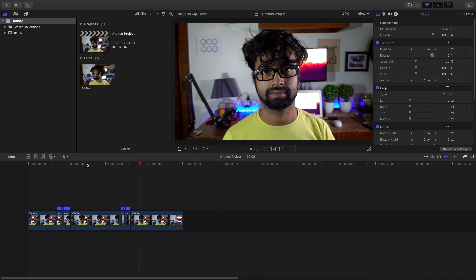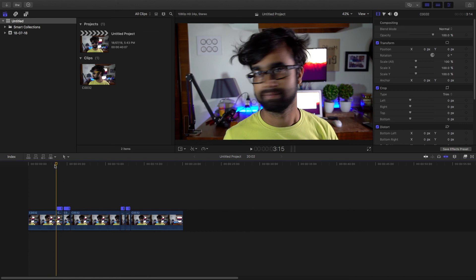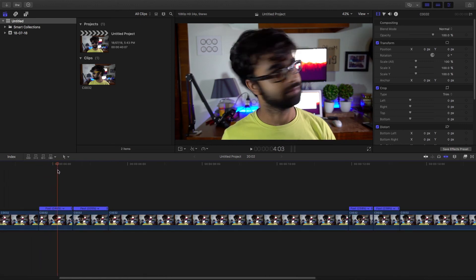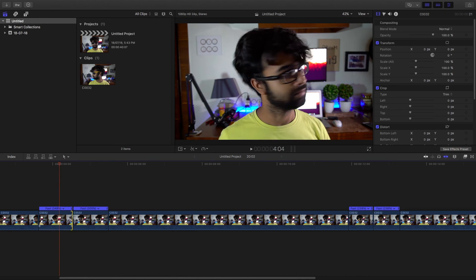So this is pretty much it you guys. A short tutorial on Final Cut Pro. But it is this small twist that makes your video stand out from the rest. And it will help you uplift your video editing skills. The more you practice, the better you get at this effect.